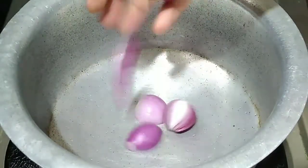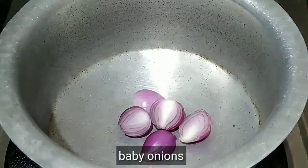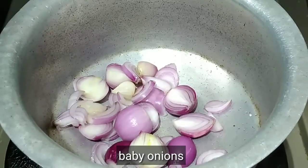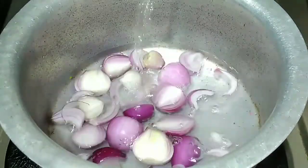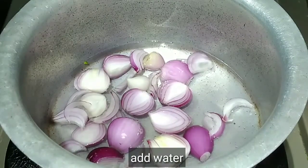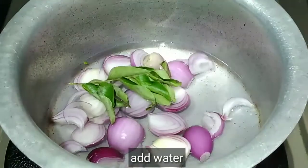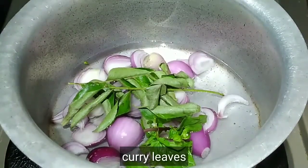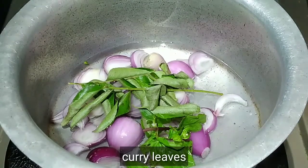Before we get started, we will try to make baby onions. If you put 1 to 3 or 4 cups, you will add water. If you put 2-3 cups of water, you will add a little bit of water.